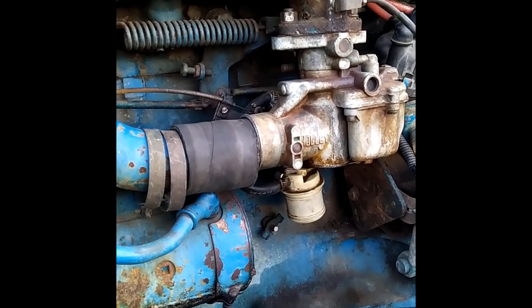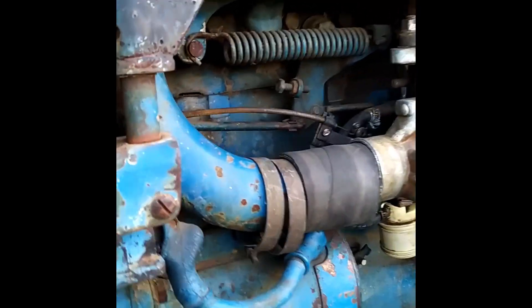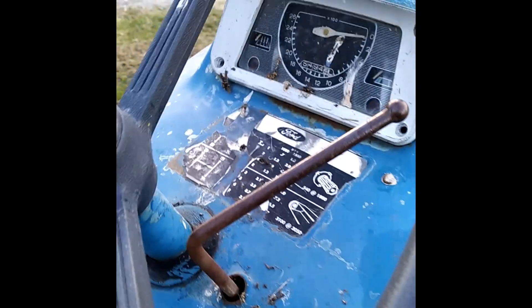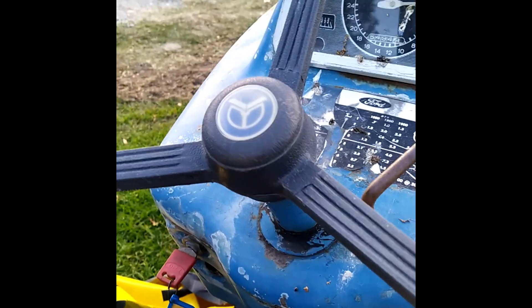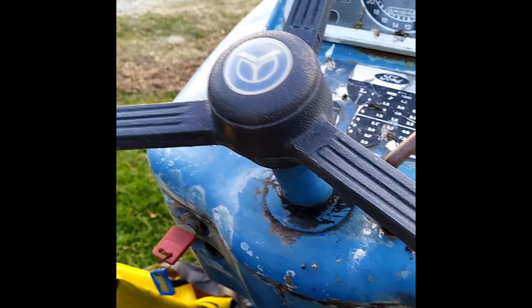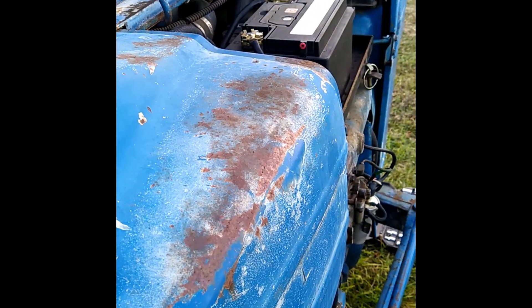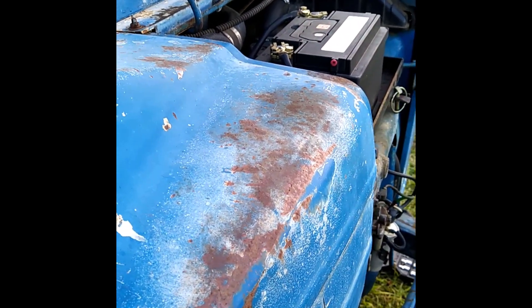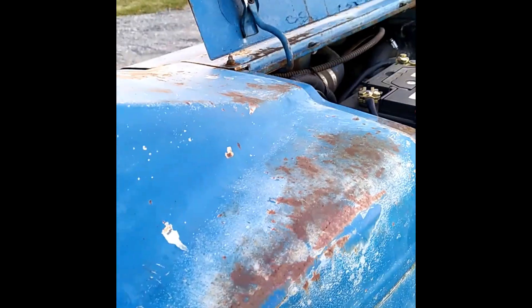The only way I can get it started is if I put some Start Ya Bastard in here. So this is how it sounds just now. I'm not sure of the procedure for this particular tractor — they're all a bit different I guess — but the choke is out and no throttle. So that is with a bit of Start Ya Bastard in there, and this is without.